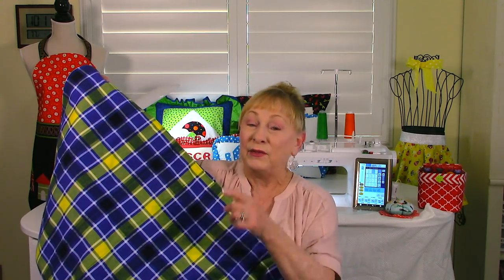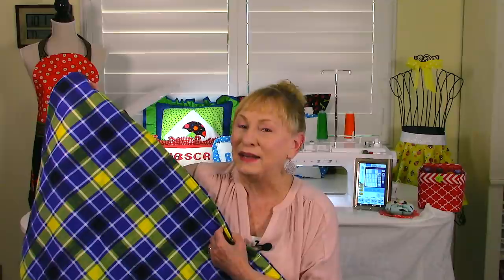If you want to make it larger and you're not sure how to calculate your fabric, there's a link below the YouTube screen that you can go to to help you calculate the amount of fabric you would need for whatever size you want to make it. So let's get started.